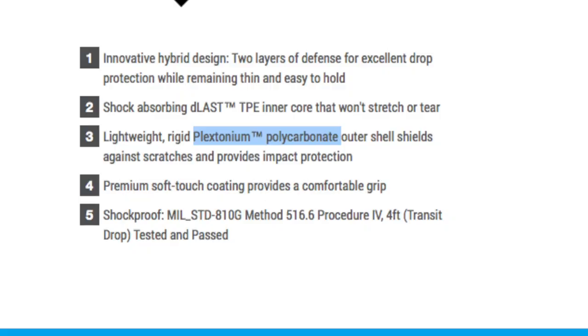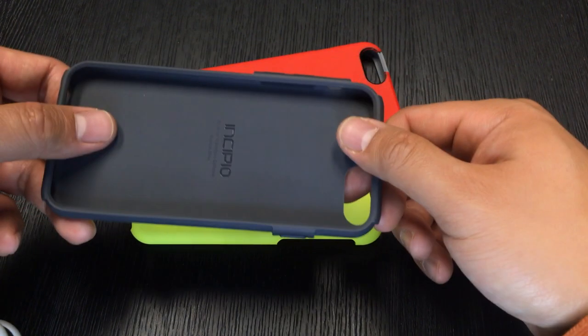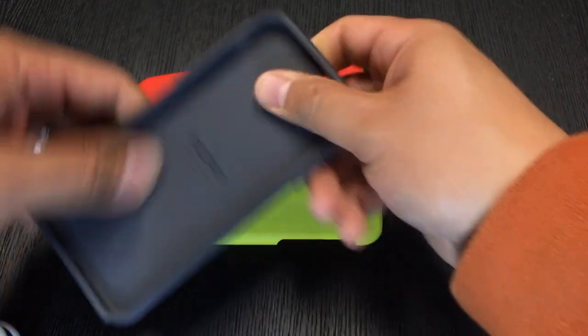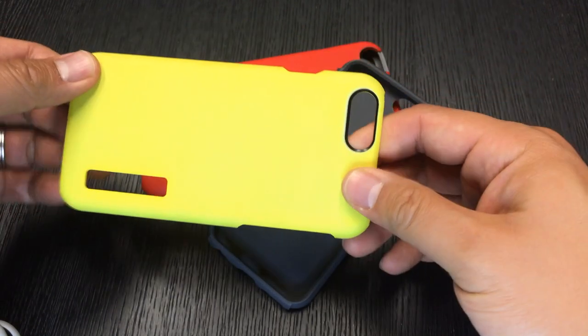Your iPhone 6 or 6 Plus inside these cases will definitely feel well protected. The materials are awesome, but some might not like the slickness of the case. The Incipio Dual Pro comes in two pieces: a polycarbonate frame made from plexitonium and a shock-absorbing inner core made from DLAS TPE. Basically, the sleeve the iPhone sits in doesn't stretch and absorbs shock, while the outer layer is shock resistant and quite scratch resistant.